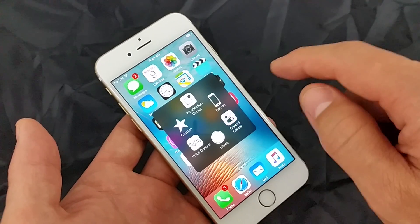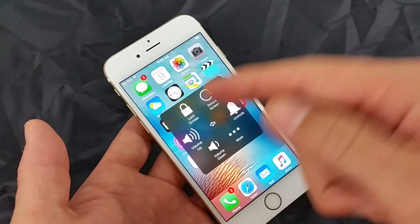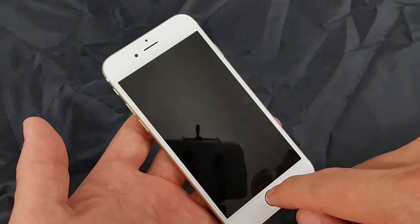Now what you want to do is open this up and click on Device. Here's your lock screen — if you wanted to basically lock your screen, you just click on that.